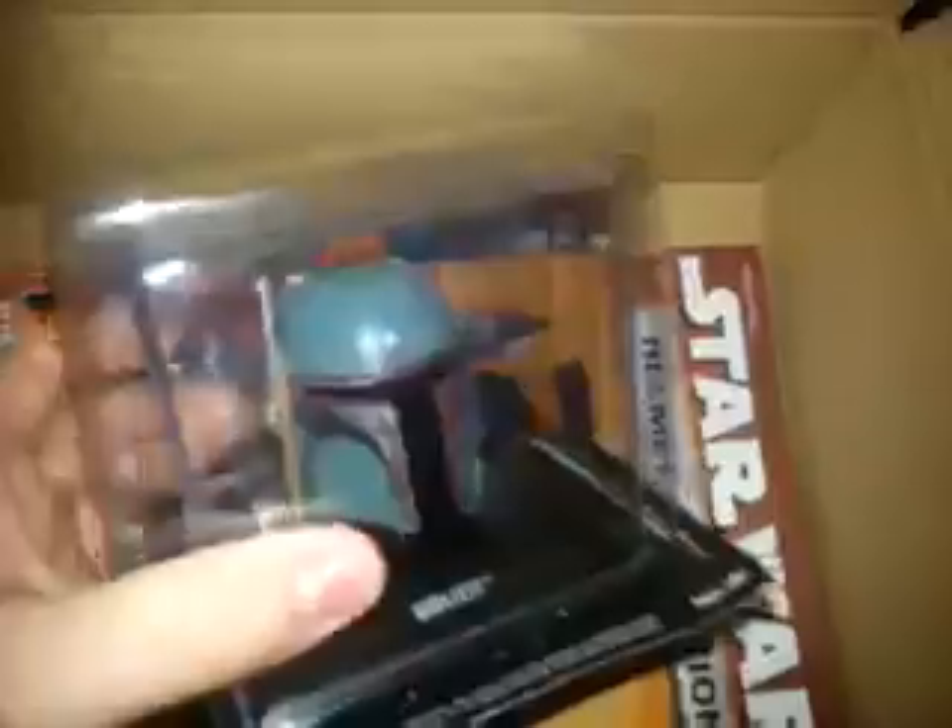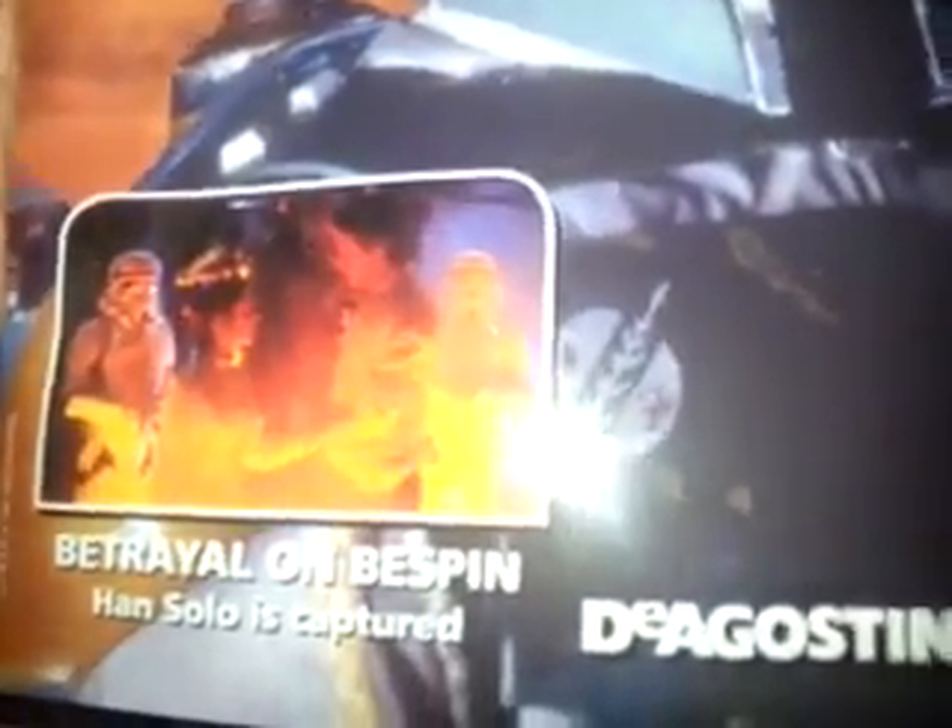So as you can see, I've got the magazine. A tremendous looking helmet — let's just get that out of there. A magazine, issue 2, Boba Fett — 'Betrayal on Bespin.' And there is weapons, uniforms, Bossk and IG-88.